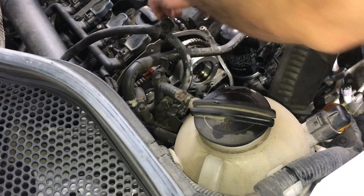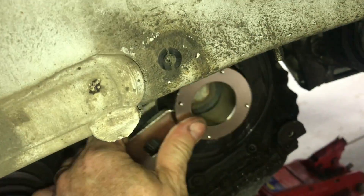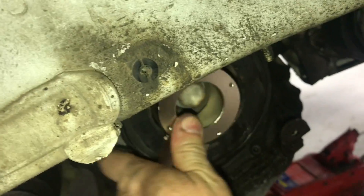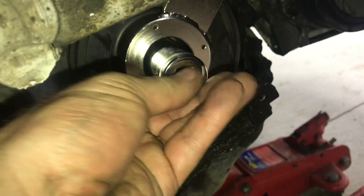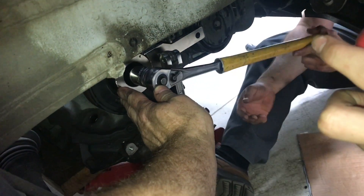Removing this cover will expose the double overhead cams. This specialty tool will help in removal of the crankshaft. Two pins will hold the crankshaft stable while you put a socket and break the bolt loose. You can put a ratchet on the socket and a breaker bar on the tool.